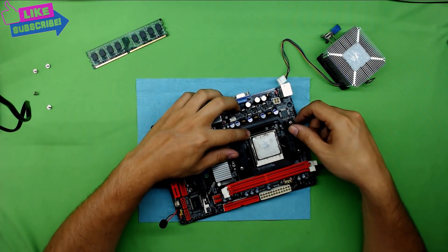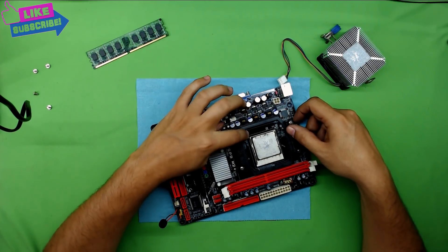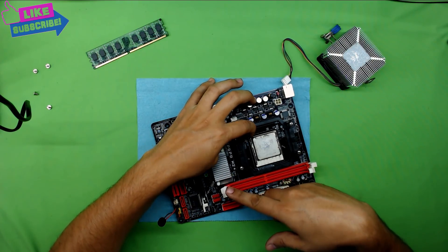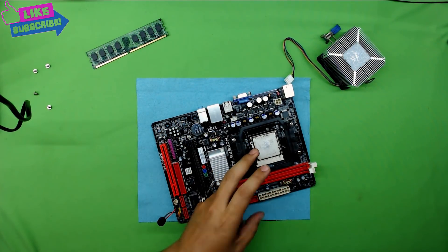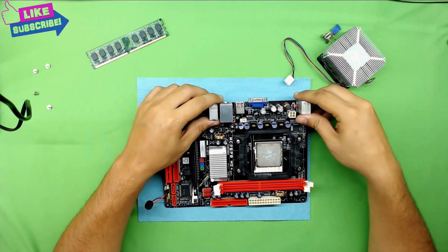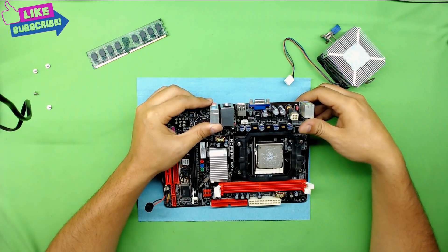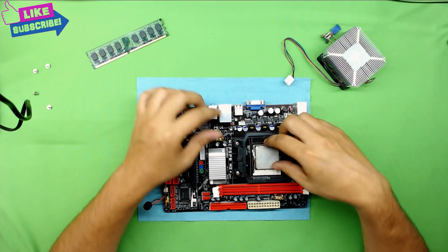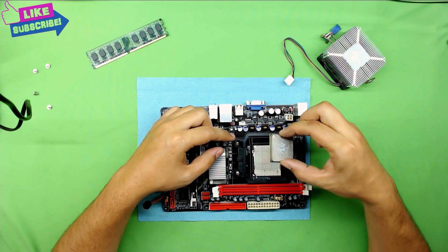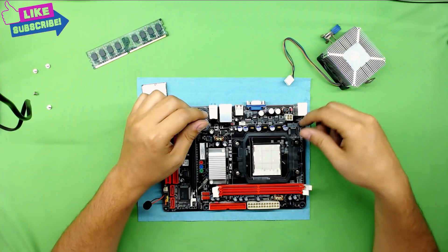Next you have to put this lever there. Grab this metal bar, push it down and pull it towards the chip slowly, then lift it up. Now that you have it open, slowly pick up the CPU and put it to the side — you are going to clean that in a bit.